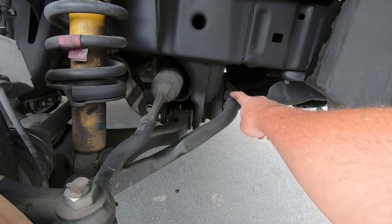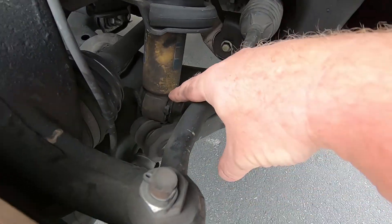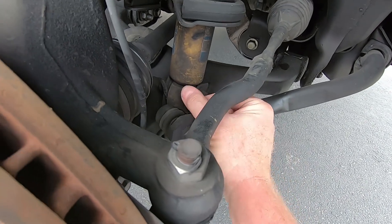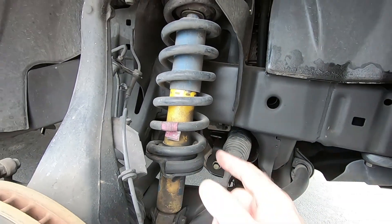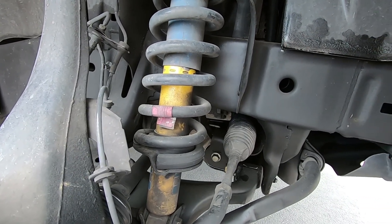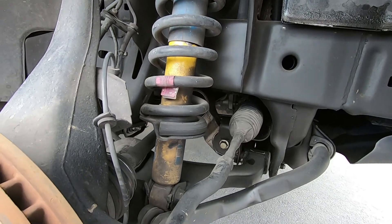Sway bar looks like those are still fine. The shock ones - yeah, that's probably a little bit of the noise I'm hearing. Factory shocks have not been replaced either, so not too bad. Everything else looks pretty good, but yeah these bushings are getting pretty split.